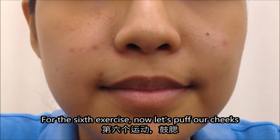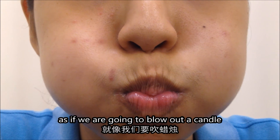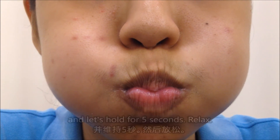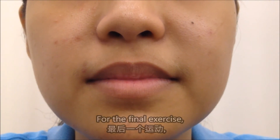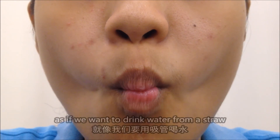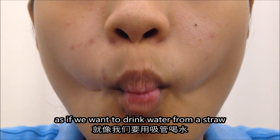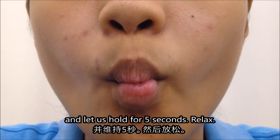For the sixth exercise, let's puff our cheeks as if we are going to blow out a candle and let us hold 5 seconds and relax. For the final exercise, we will now suck in our cheeks as if we want to drink water from a straw. Let us hold and relax.